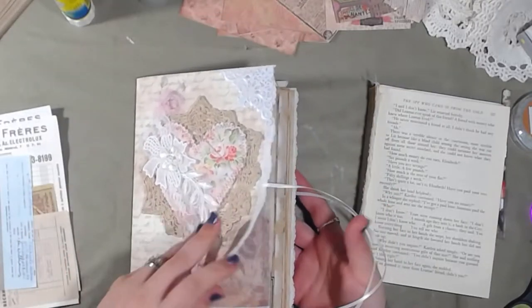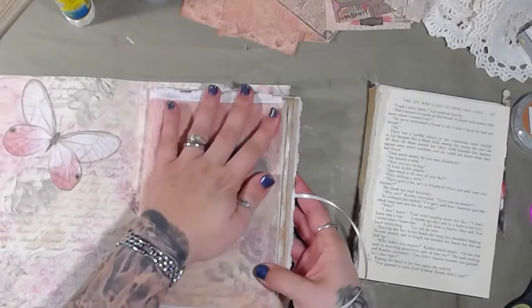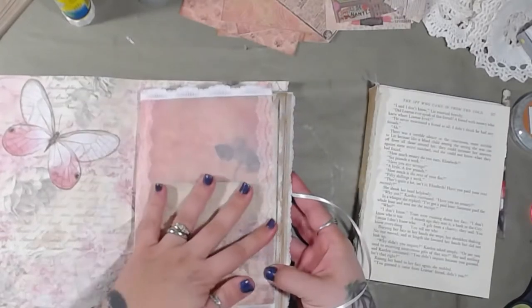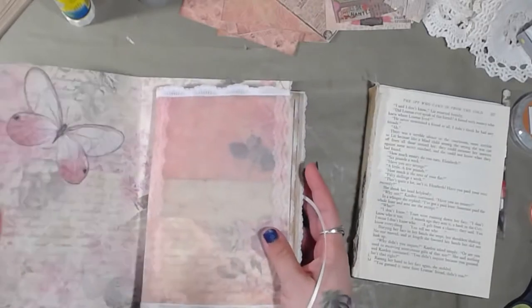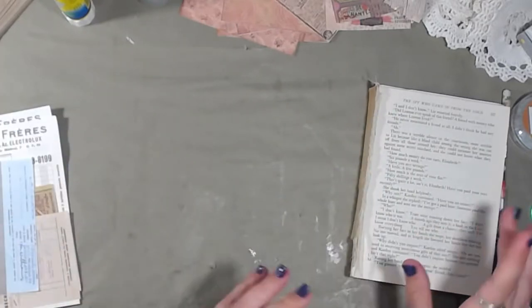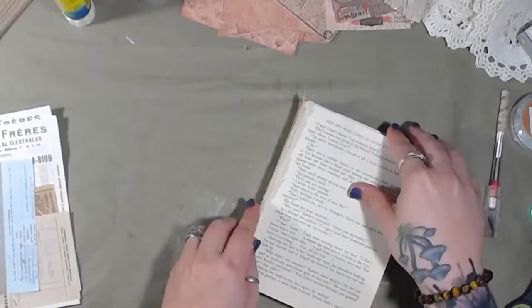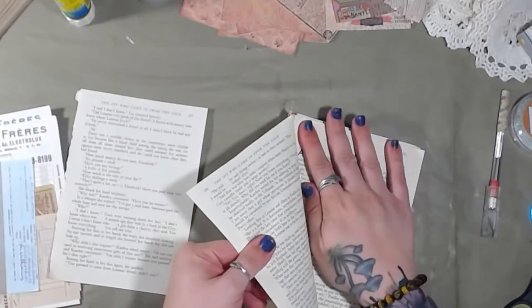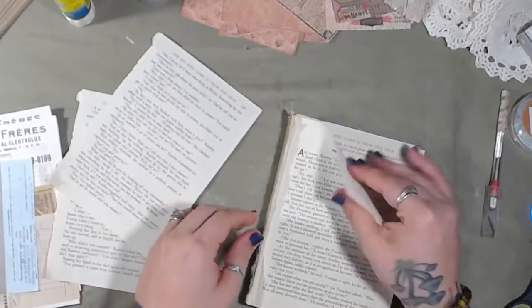That vellum inside — oh, I just love that sound! We're going to set this aside because we're not going to mess with it too much today. We are going to do some collaging, so we're going to take some of our book pages and rip some out.